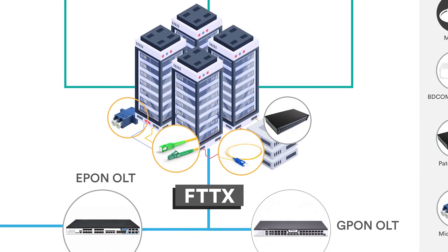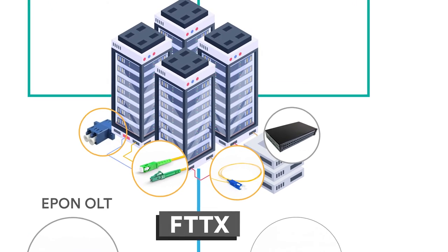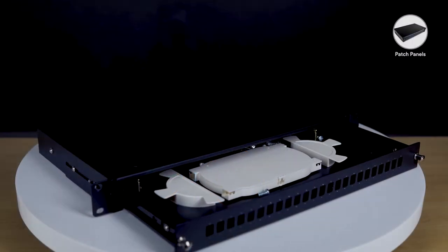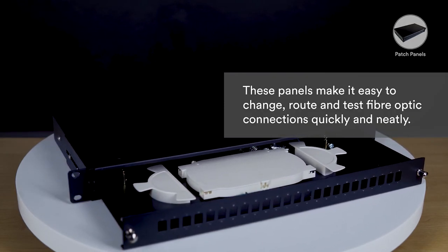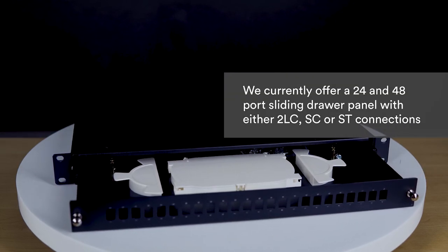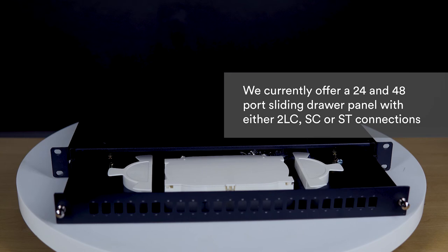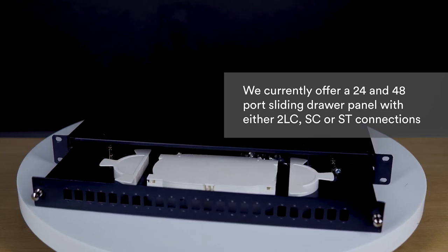Lastly, at the fiber network operator's point of presence or office, the fiber will be terminated into what is called a fiber patch panel or distribution panel. These panels make it easy to change, route, and test fiber optic connections quickly and neatly. We currently offer both 24 and 48 port sliding drawer panels with either LC, SC, or ST connections.